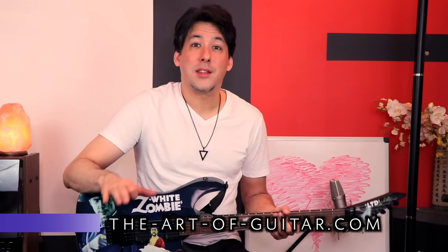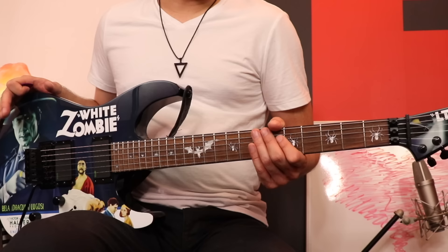Hopefully you guys liked this review video — it was a lot of fun to do the deep dive on this guitar, and I think I'll be playing this thing for a long time to come. Alright, thanks everyone — we'll catch you at the next lesson, next video, whatever we do. Bye bye.